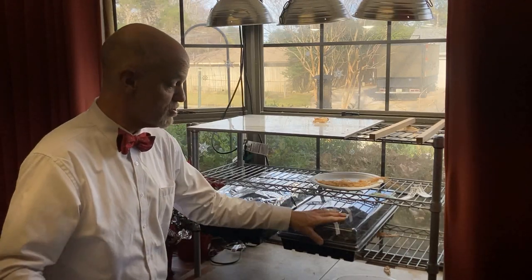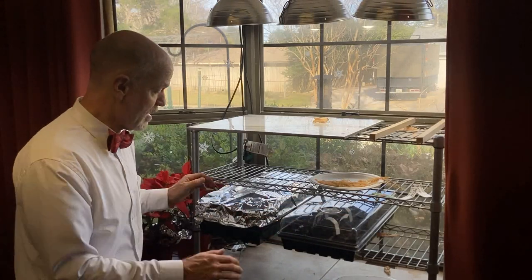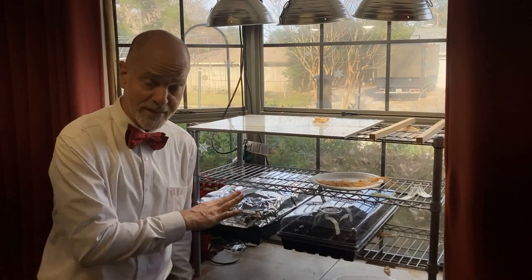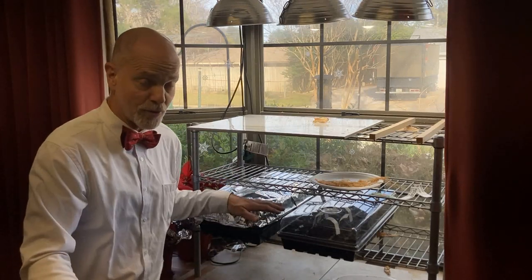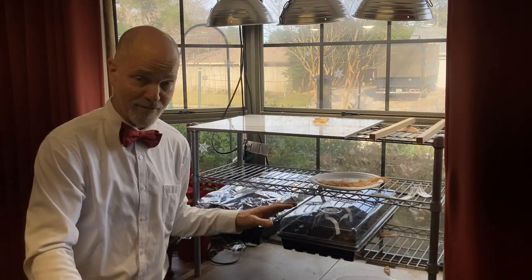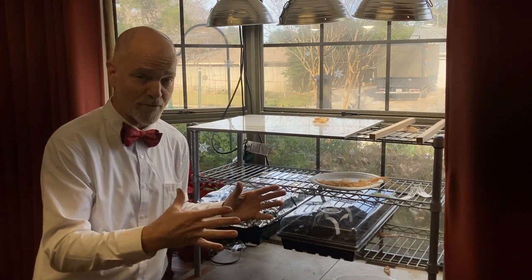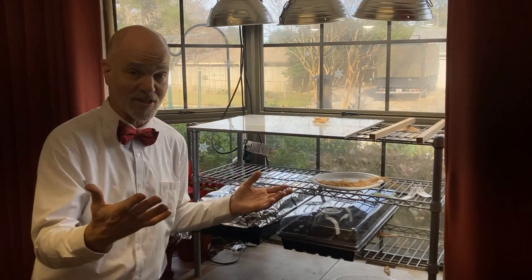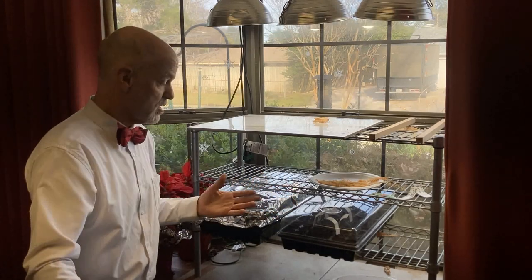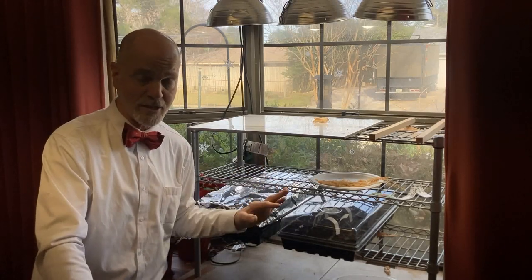We've got our moisture dome here on the tray of basil and hot peppers that we planted. We have a piece of aluminum foil over the solo cups with all the tomato plants in them. Aluminum foil will work just as good as saran wrap — whatever you can find to help keep in that moisture. We're just trying to keep it from evaporating because we're in an air-conditioned area right now. It stays 72 to 75 degrees in here.